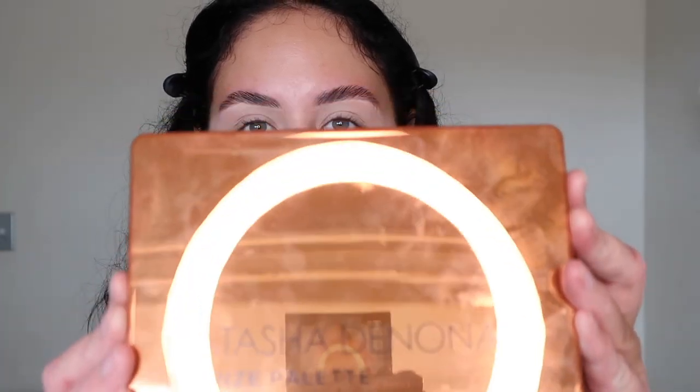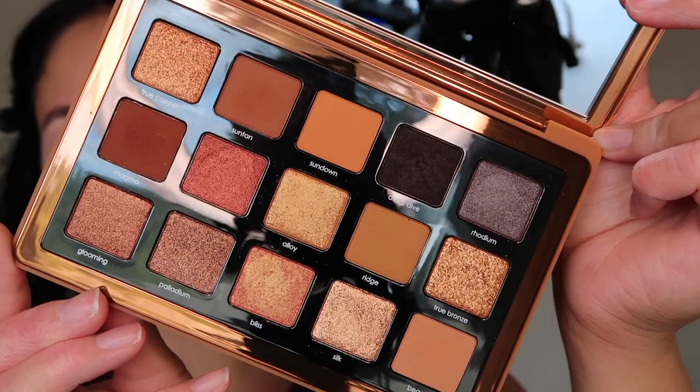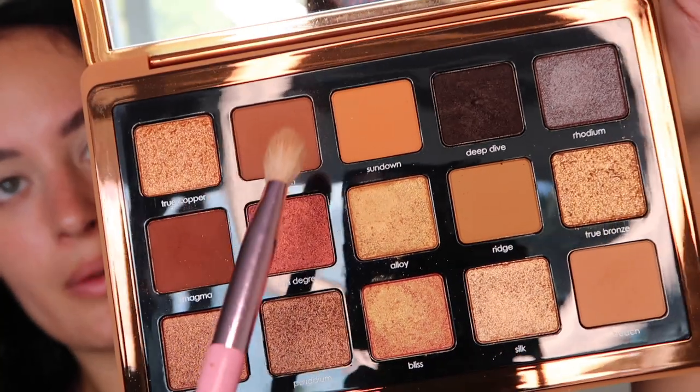We're going to be using the Natasha Denona Bronze Palette, which literally came in the mail last week. It is such a gorgeous palette — I absolutely love it and I can't wait to create multiple looks with it. I'm kind of thinking of doing a bronzy rusty smoky eye. Should I go gold? Every time I look at a palette I'm inspired, but I'll go with a coppery rusty sort of smoky eye and stick with it.